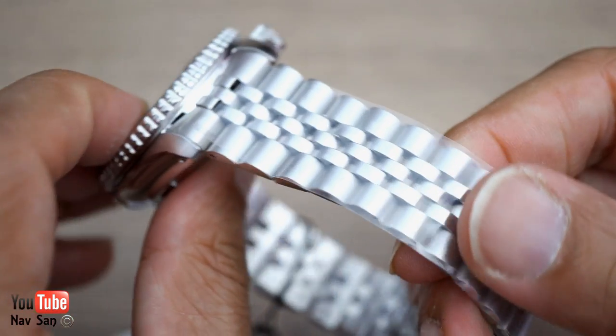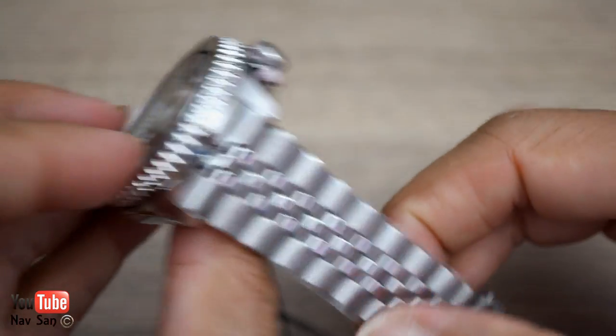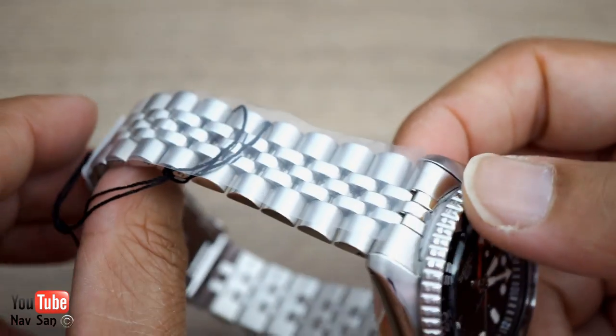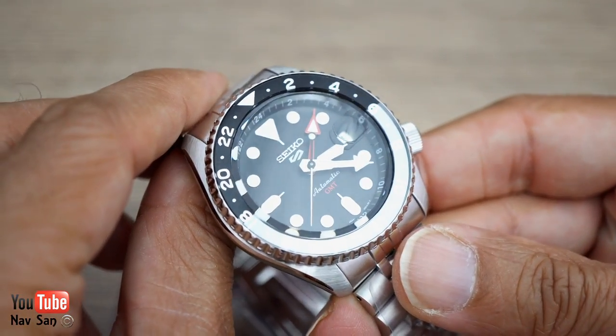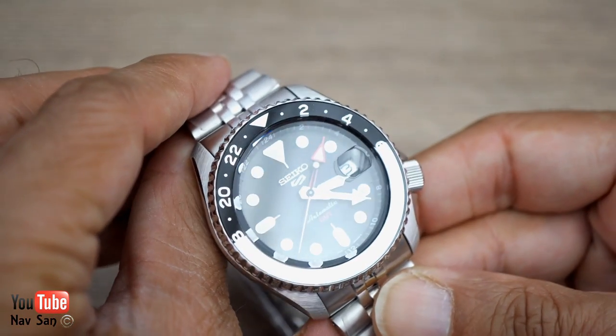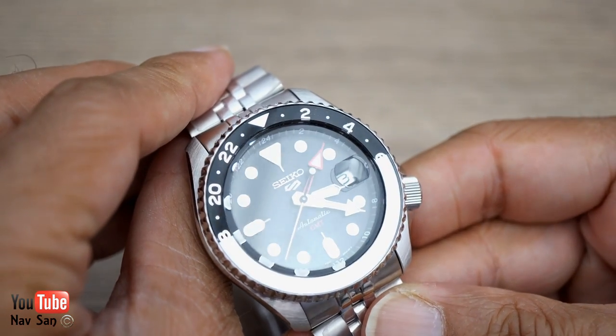You've got the Jubilee bracelet. I've got the SKX which I've had for over 12 years, and I quite like the fact that this is like an SKX but with a GMT function.